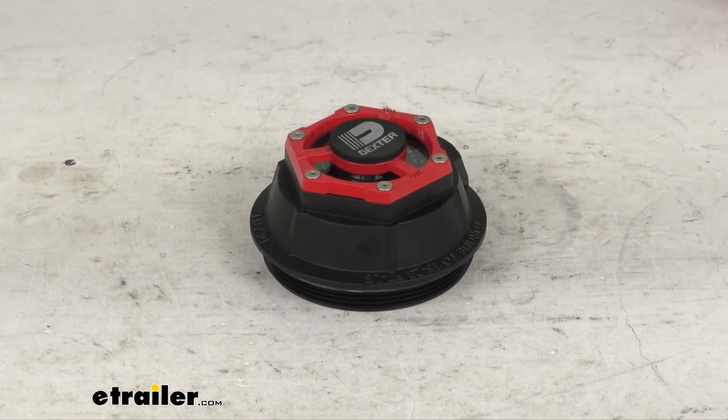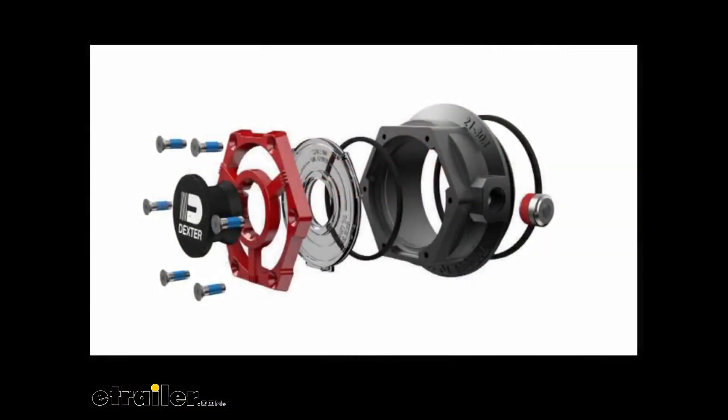This is for 9,000 to 10,000 pound axles. The overall diameter is three and a half inches with a nice five year warranty. I'll go ahead and throw up an expanded diagram of this just so you can see what all goes into these when they make them.